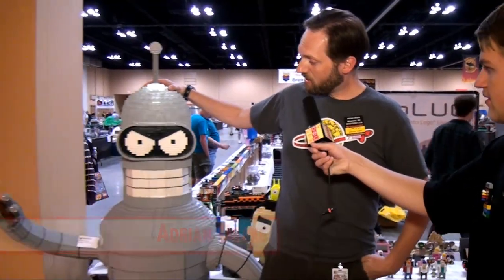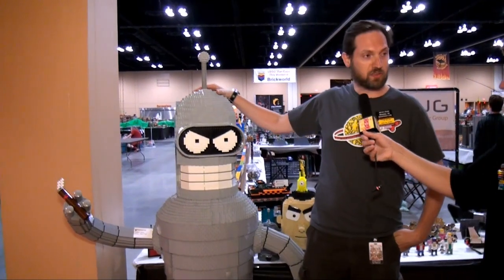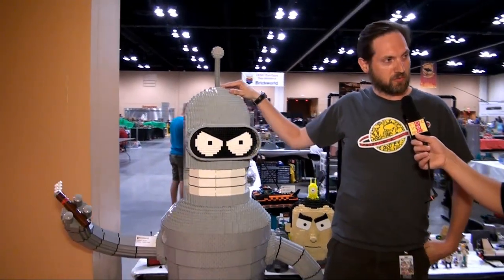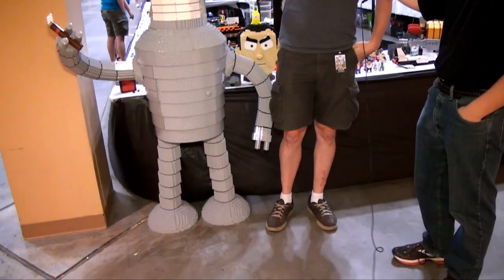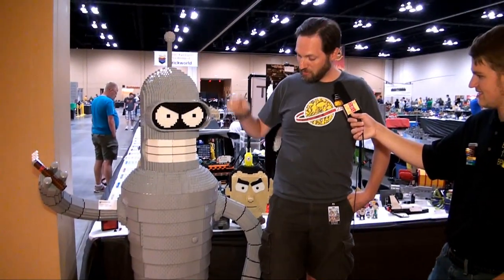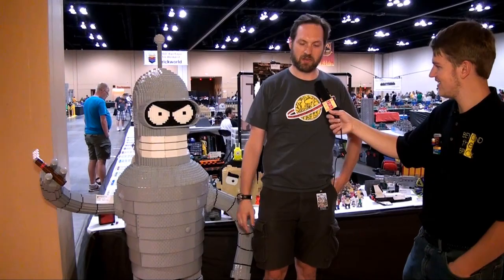I'm Adrian Drake and I built Bender, a life-size — he is just over six feet tall, which is a little bigger than me — and he has a rotating head and a full interior. He's got alcohol inside. It's great fun.